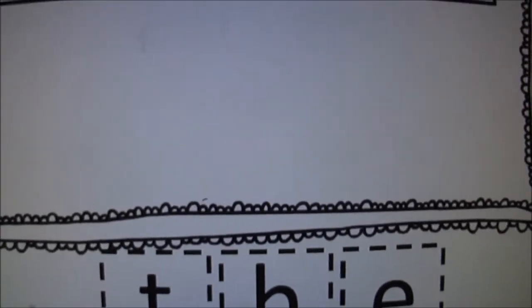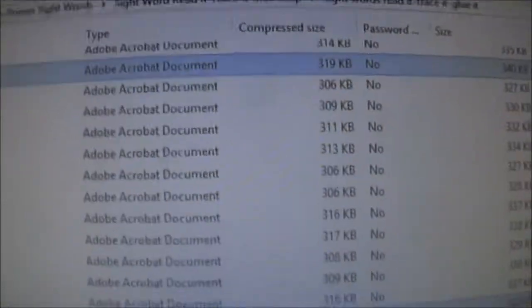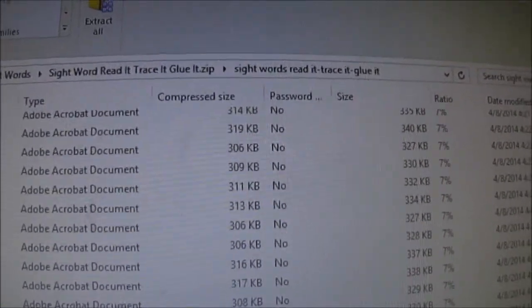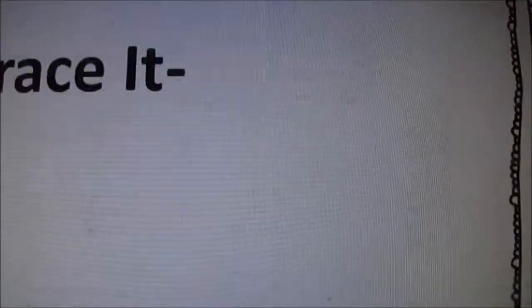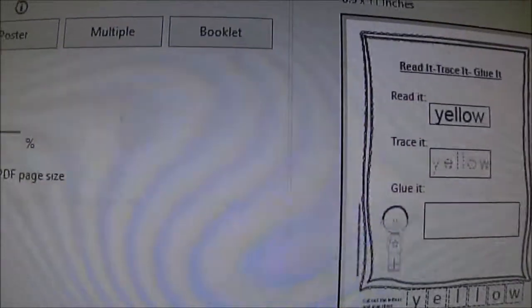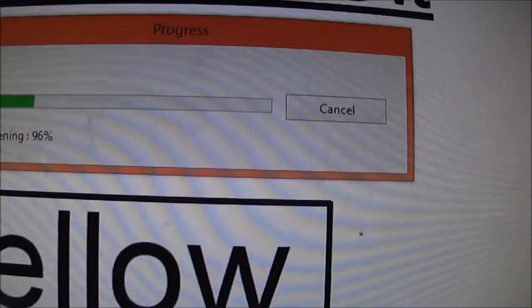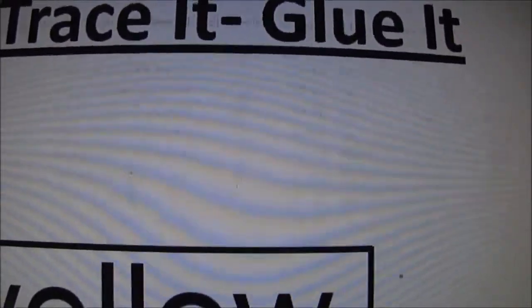She loves these little things, these little activities. This is primer — the words that we are working on. I need some of these; they have already worked on the word itself. I just want them to do this particular activity because it's cutting and writing — great fine motor skills.